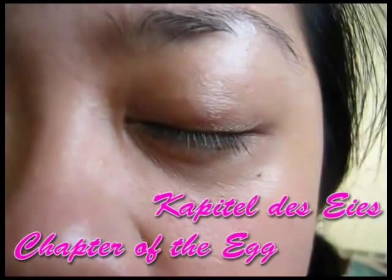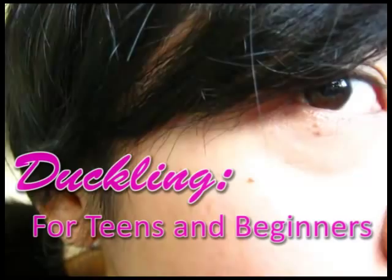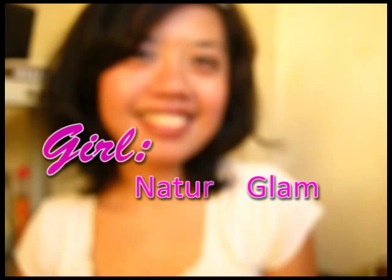The two looks start with the duckling, for teens and beginners. The next look is the girl, a neutral look with a hint of magic.